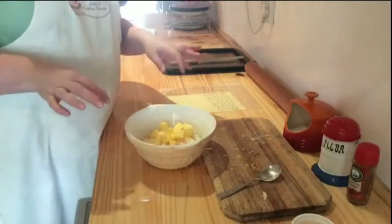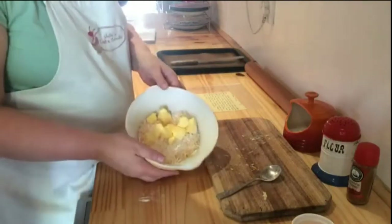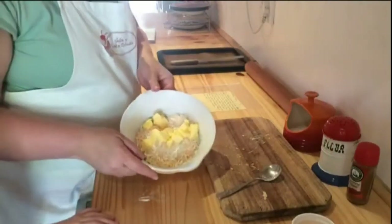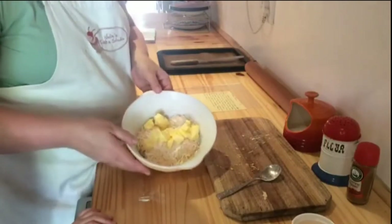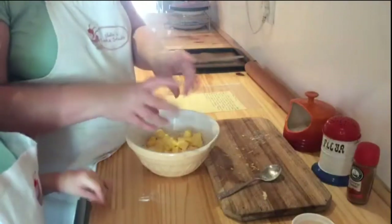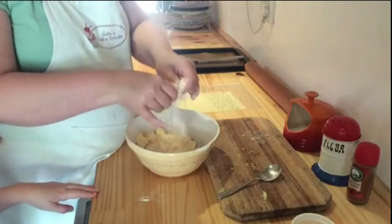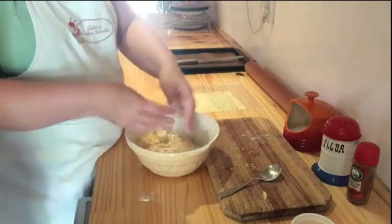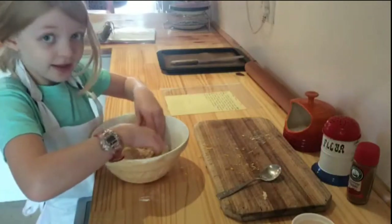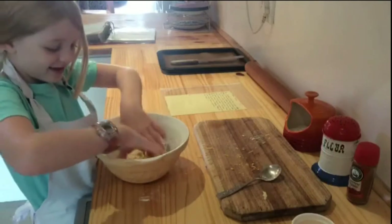I've cut the butter into small pieces. Come here, okay. Charlotte's going to rub it in — she doesn't know how to yet, so this is a great exercise to teach people how to do rubbing in. Rubbing in is a very specific technique — it's a hand thing. So we're making cheese straws. You're going to use just the tips of your fingers in the bowl, squash the butter together, and then go back in. The higher you lift it, the more air you get in and the less hot it becomes.